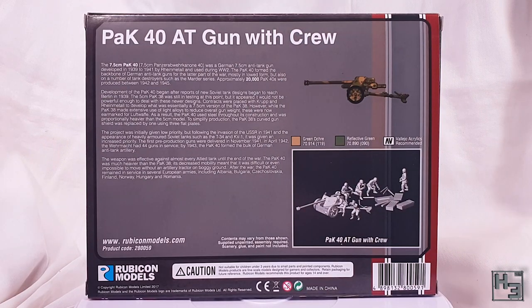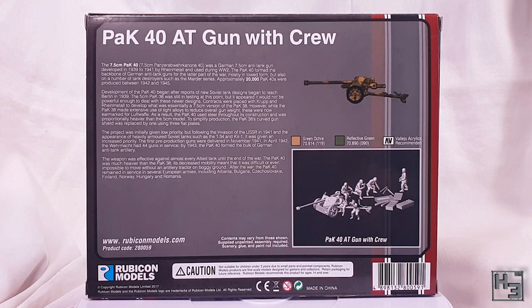The back of the box is pretty typical. There's a couple of paragraphs of words about the Pak 40's development and use through World War 2. There's also a very basic painting guide and a 3D render showing the gun and how you might set it up with the crew.